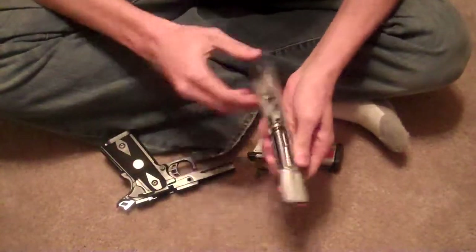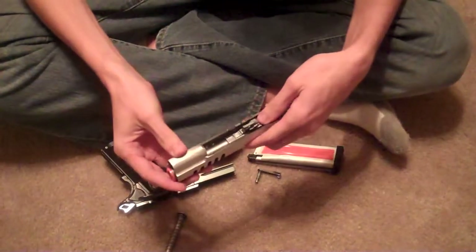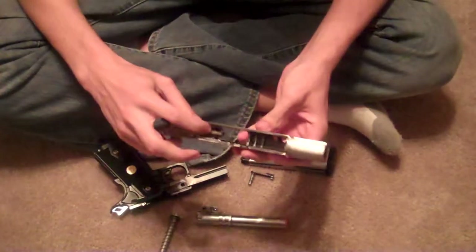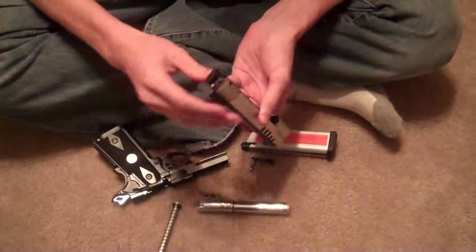Your slide comes out, and then you first pull out the spring. The inner and outer barrel should come out pretty easily. Then here is your loading nozzle, and to take that out, you use an allen wrench on the back.